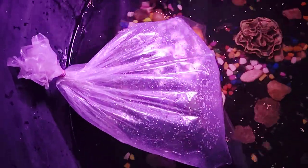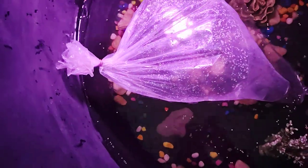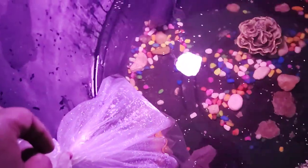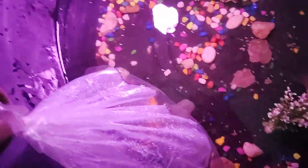First of all, you have to keep it in the bag for 10 minutes to acclimate. After the 10 minutes, I will let the water out and put it in the pond.